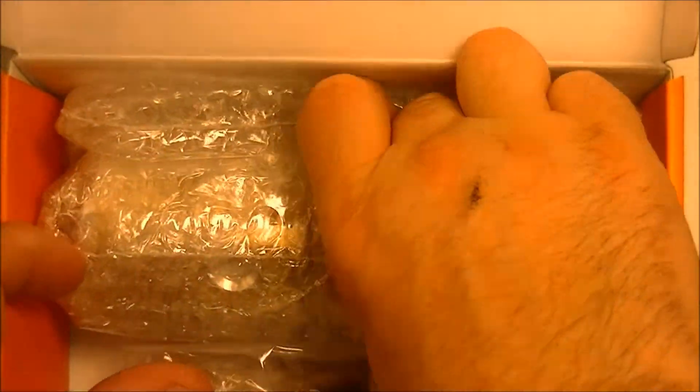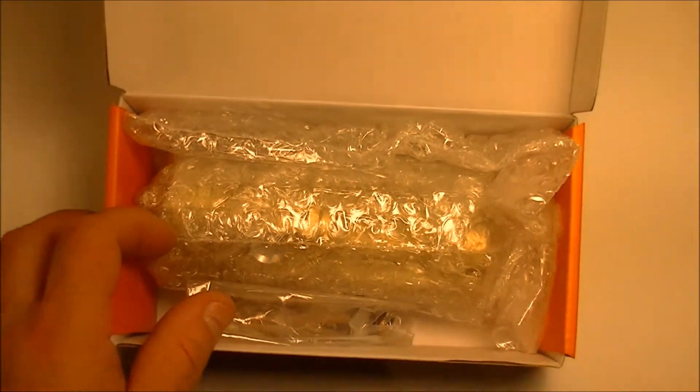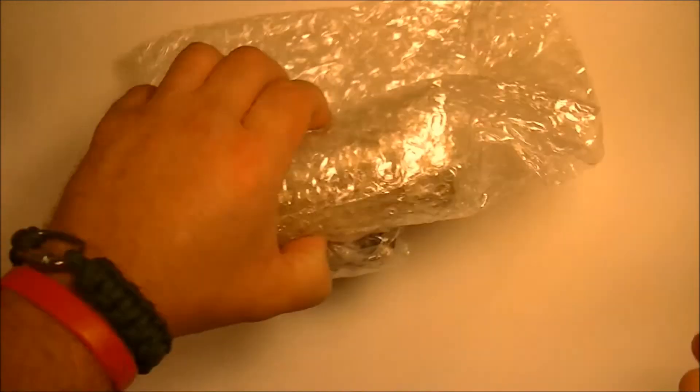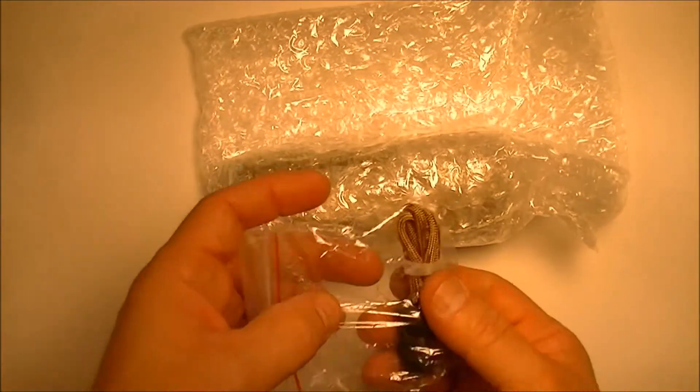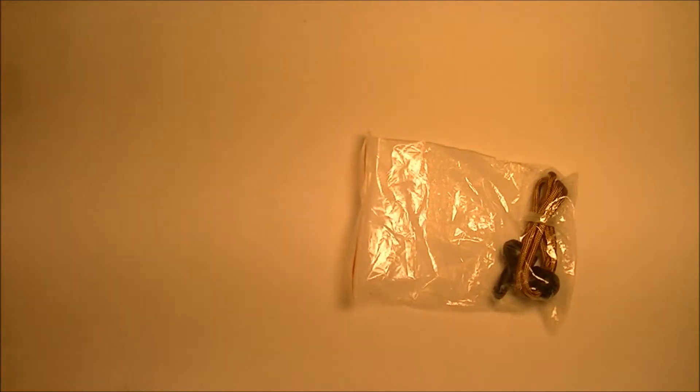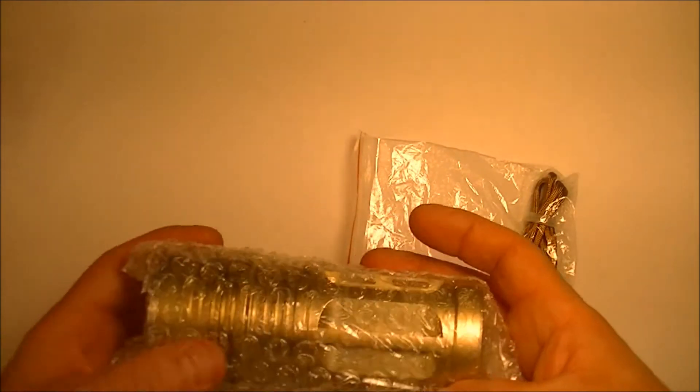It comes in a fairly nice retail box. And we have a lanyard, which is nice, and the golden flashlight itself.